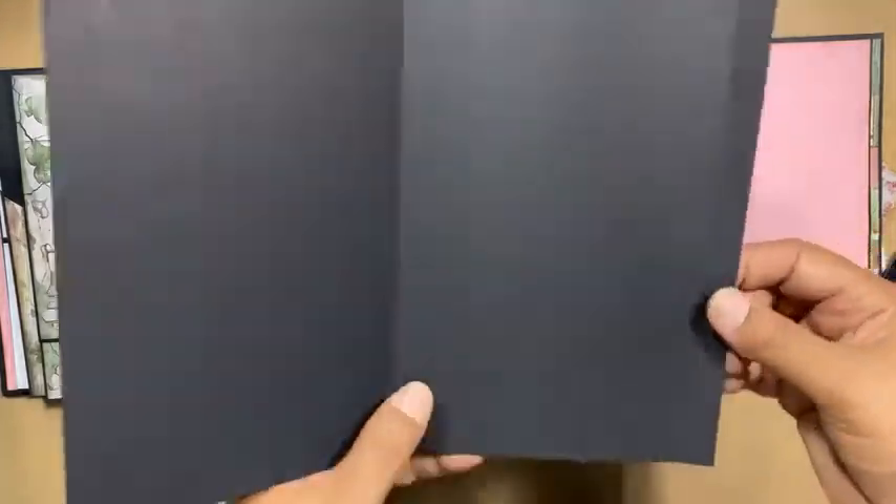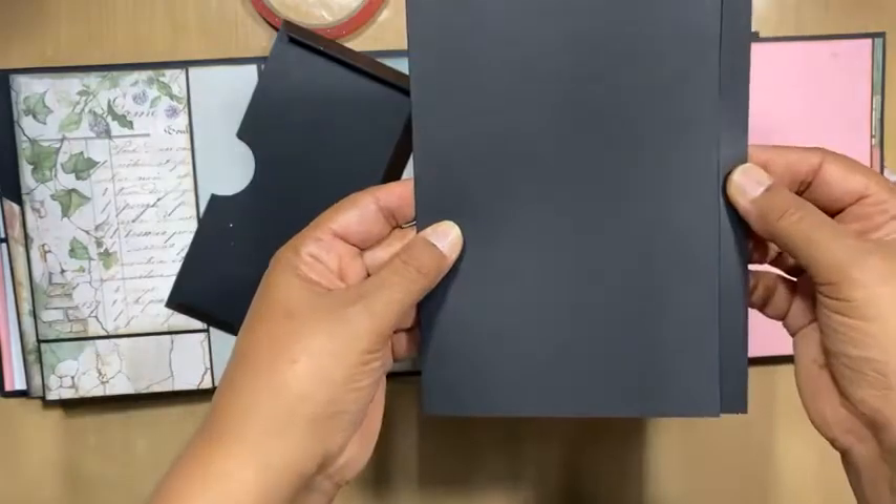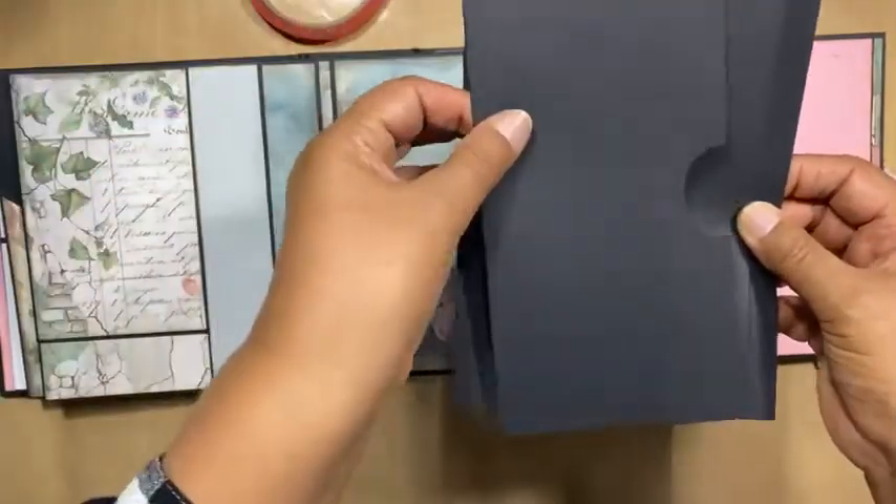So the flap goes — we've got the score line. Your tape is at the bottom. The flap goes towards that side and the pocket comes there.